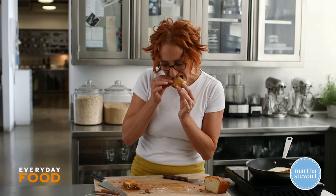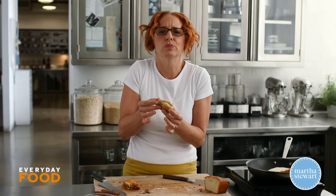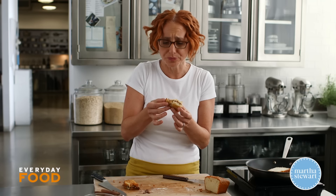Mmm, oh my gosh. So simple, so good. Make a pound cake, put it in your freezer, and then you can have this treat whenever you want.